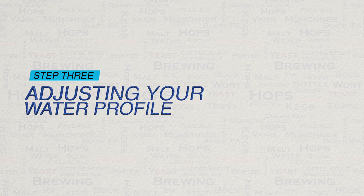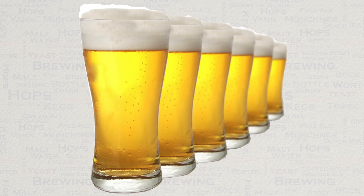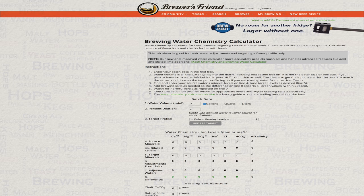Now that we have our pH in place we can look at changing the rest of our water's chemistry to match a water profile for our chosen style. For example, the London water profile is well celebrated for porters and dark ales. The Pilsen water profile is famous for its lager styles, and the Munich water profile is fantastic for dark lagers. An easy way to get these profiles and to easily adjust your water to match them is with the use of a water calculator. Brewers Friend, for example, have one that is totally free to use. You simply add in the relevant water report information, select the water profile that you wish to adjust to, and it will tell you what you need to add to your water to reach the target profile. Simple stuff.